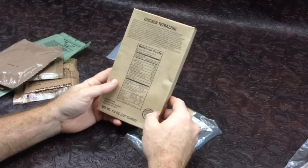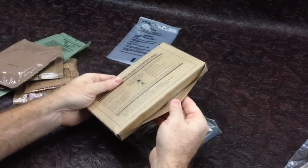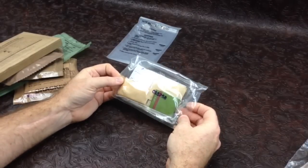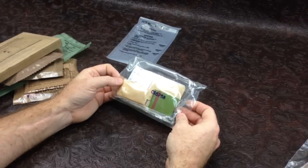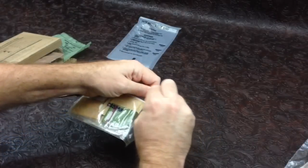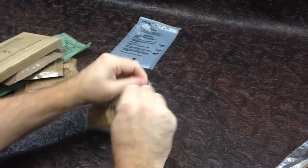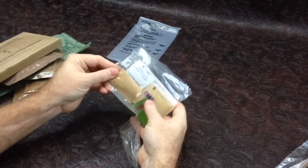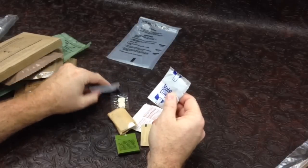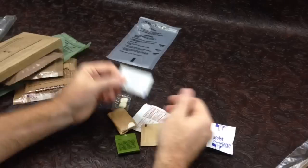And then 20% of your daily value is sodium, which is 660 milligrams. The glue has kind of delaminated a little bit but that's okay. Accessory pack stamped CS-5258, so the 258th day of 2005. Let's open it up and see what's going on in there.